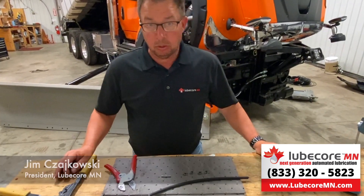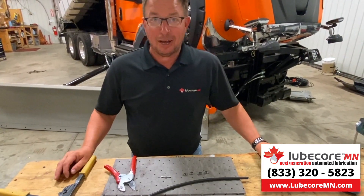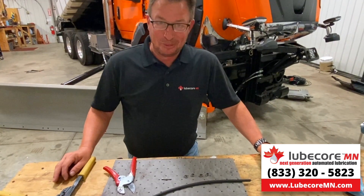Hi everyone, I'm Jim from LubeCore, owner of the world's greatest auto lube system here in Minnesota.